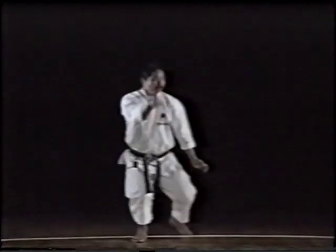This kata is called jitte, literally 10 hands, since the mastery of this kata should enable one to perform the actions of 10 men. This kata is effective for tempering bones and muscles.